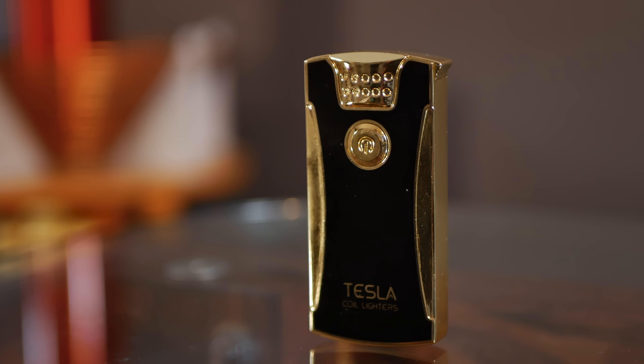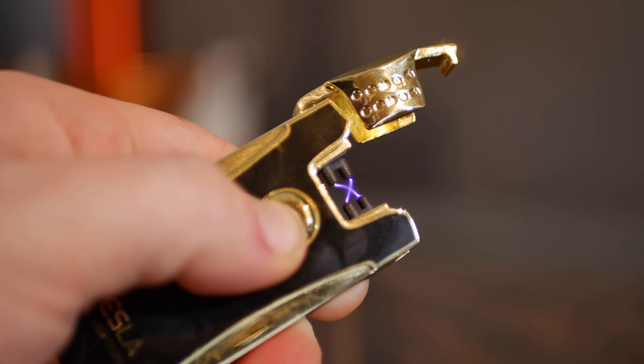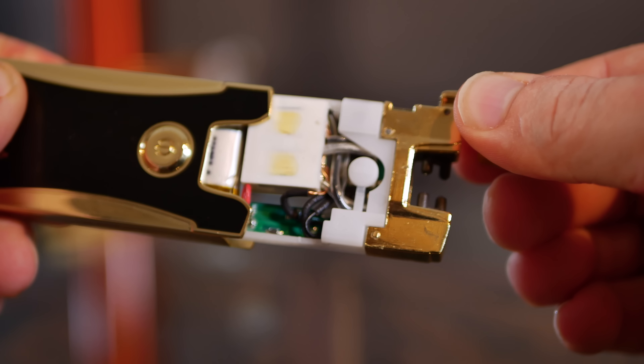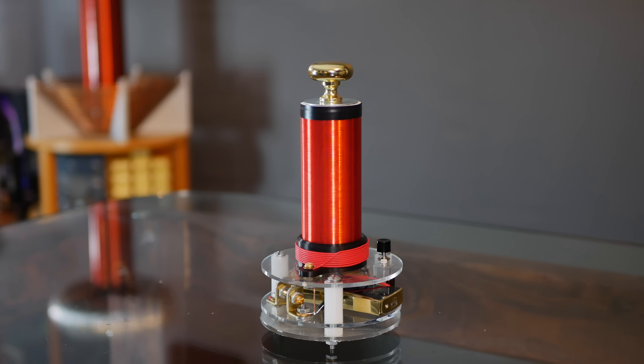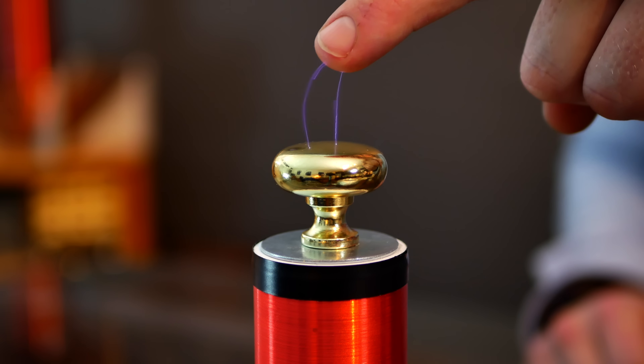Invented only recently is the ArcLighter. It uses a super-compact circuit that generates thousands of volts to burn things, and luckily they're easily hacked. I'm excited to show you pretty much the ultimate ArcLighter hack — turning one of these into one of these. It's handheld, it's rechargeable, it's a 50,000 volt ArcLighter powered Tesla coil.